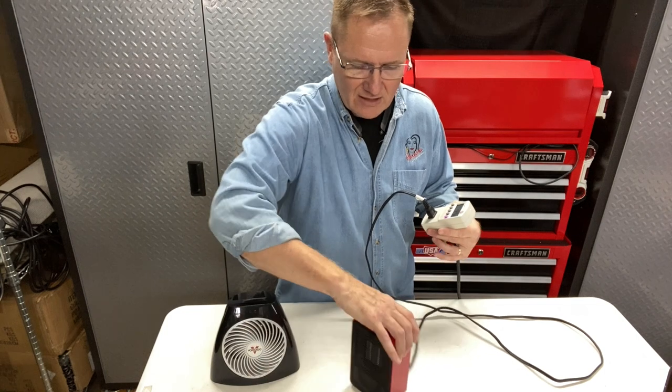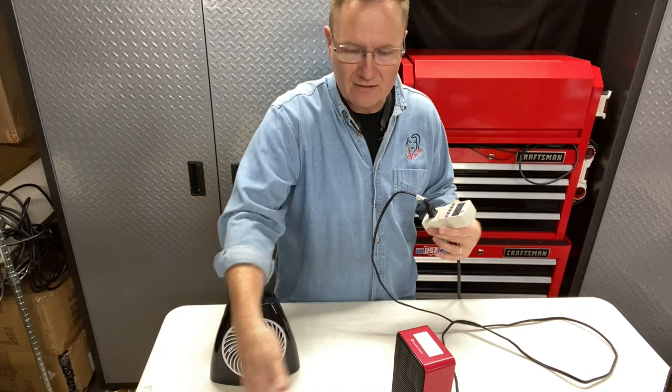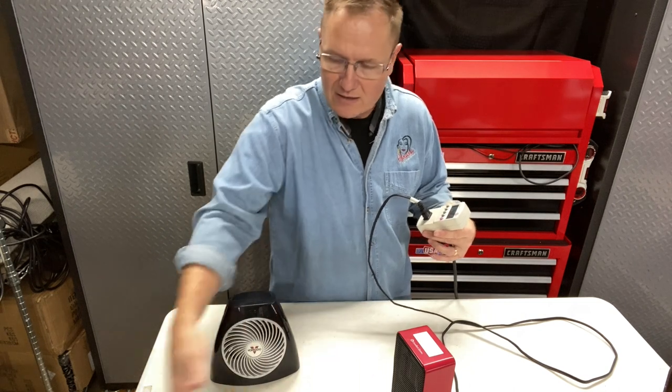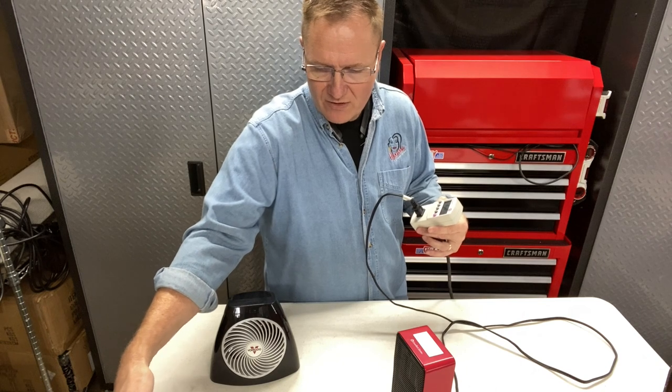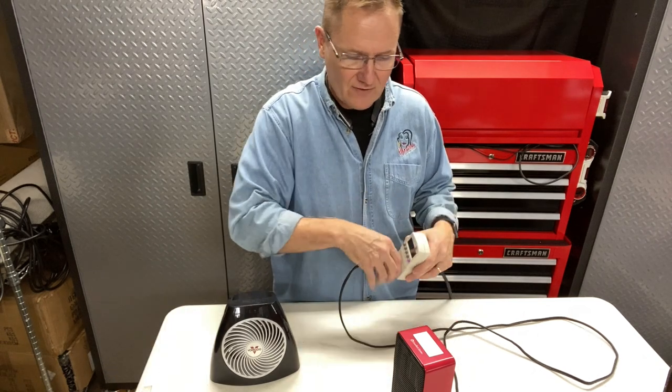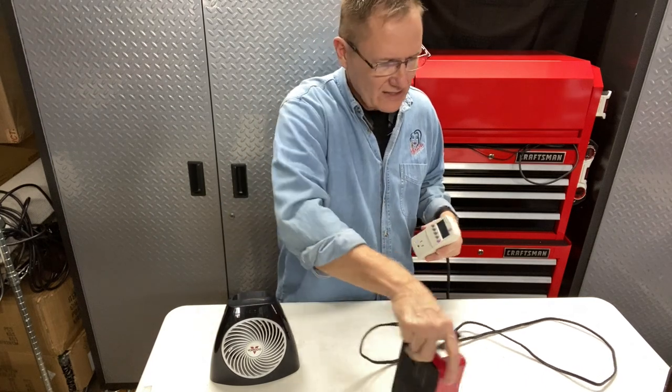Let me give you an idea of the heat range. About 16 inches away I can feel a little heat; right up close I can feel quite a bit of heat. At about two feet away, I'm not really feeling any heat — but then again it's warm in the office. Simple on-off switch. Let's set that aside.